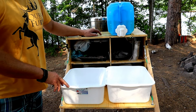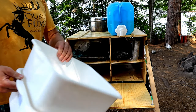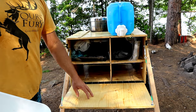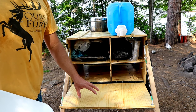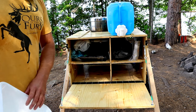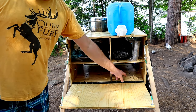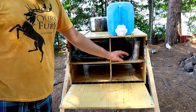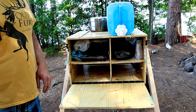On this side we have a shelf which can be used for washing dishes, or if you remove the wash basins it can also be used to prep food or provide a serving area for food that's already cooked. When the stove or other items are not in the box, you can also use these compartments for storage and quick access, such as for dish soap or any other camping equipment you might need.